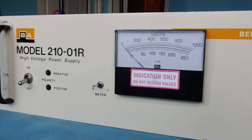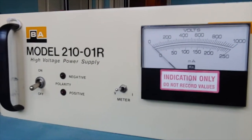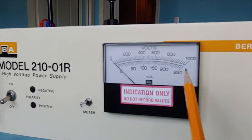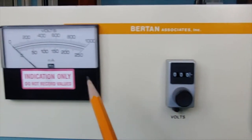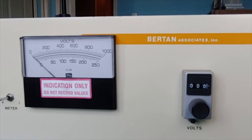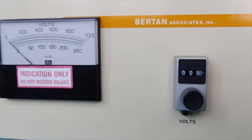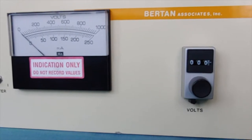I took a chance and bid on it, getting it for about a hundred bucks. When I powered on the unit, the voltage output would read zero and the current scale would fully peg out at 250 milliamps and beyond. The potentiometer control voltage knob had no effect on either the voltage or current readings. I knew there was something major wrong — either the HV supply was shorted out, or possibly the protection wasn't working, or the control board itself was defective.